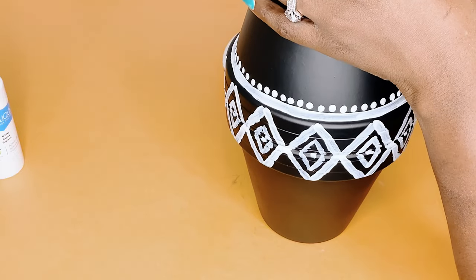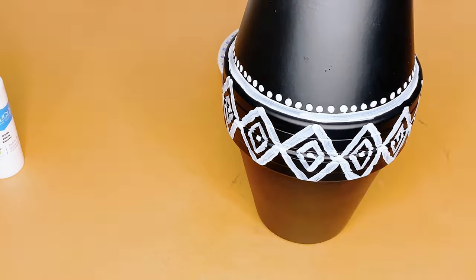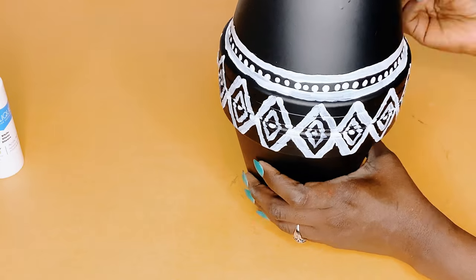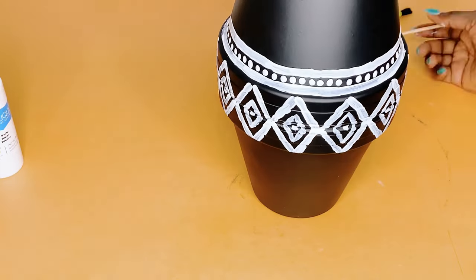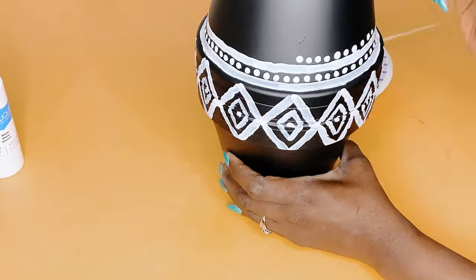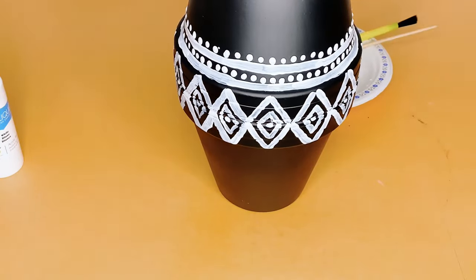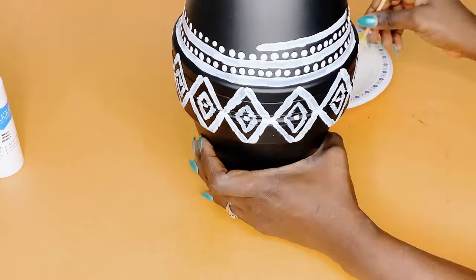I am focusing the design on the midsection of my terracotta pots in order to distract from the line that divides both pots. That would create an illusion of a full vase, which is what I was going for.